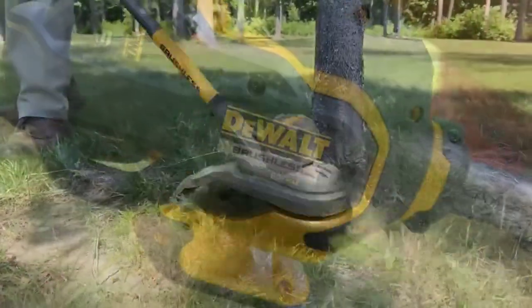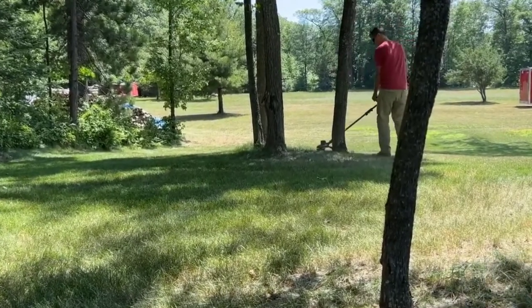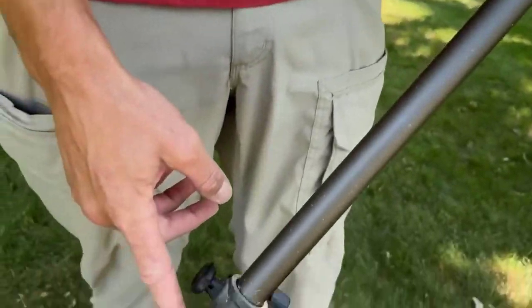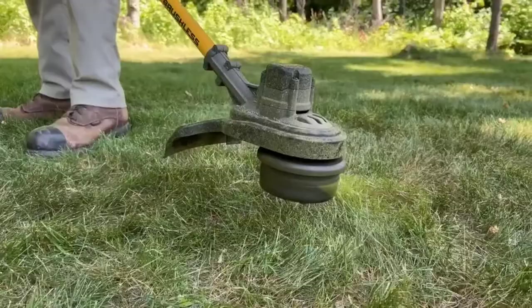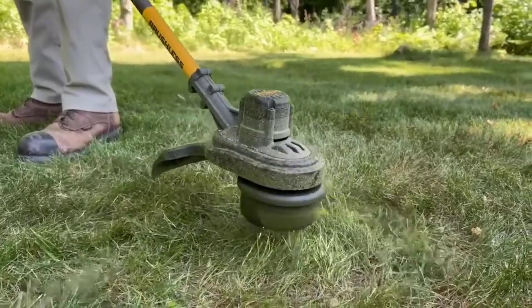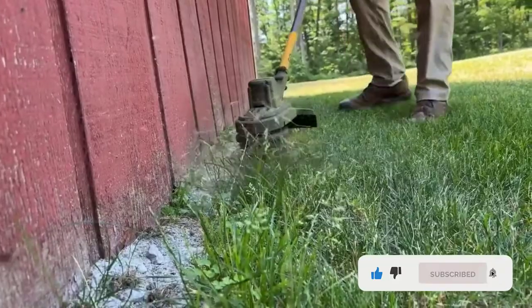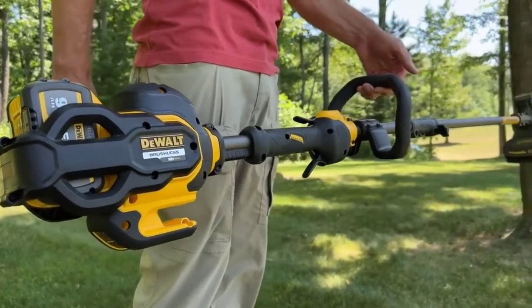The heavy-duty soft-grip features are really high-quality and built to last. The trimmer has two settings — low and high. I kept mine on the low setting for most of the time and only really had to squeeze the throttle slightly for it to have enough power. The two-speed function offers you 5500 to 6600 RPM of cutting speed. This is a really well-made and sturdy trimmer, make no mistake about that.